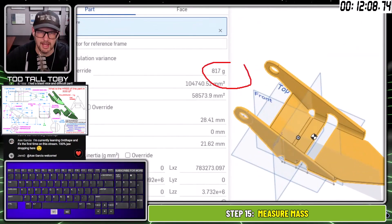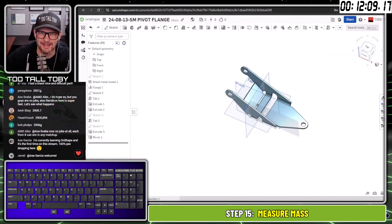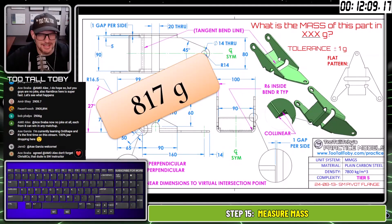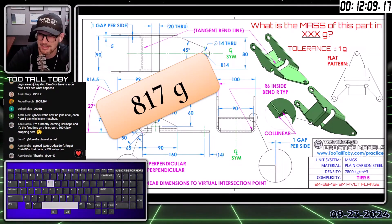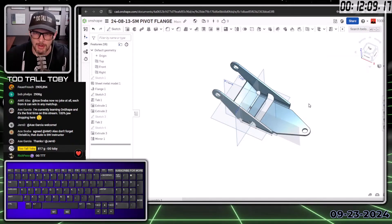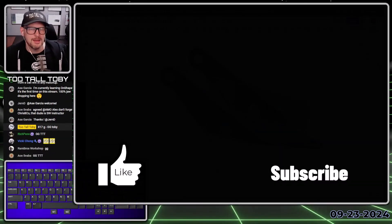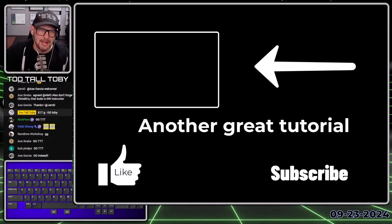817 grams — let's go! Is 817 grams correct? Yes it is! 817 grams is correct — that's what we put in the chat. GG Toby! That's a bit of a speed run, I know it's a little faster than what we normally do, but if you were struggling with that model in OnShape I hope you appreciate that live solve. If you do, be sure to like, subscribe, let us know in the chat, and become a member of the channel.